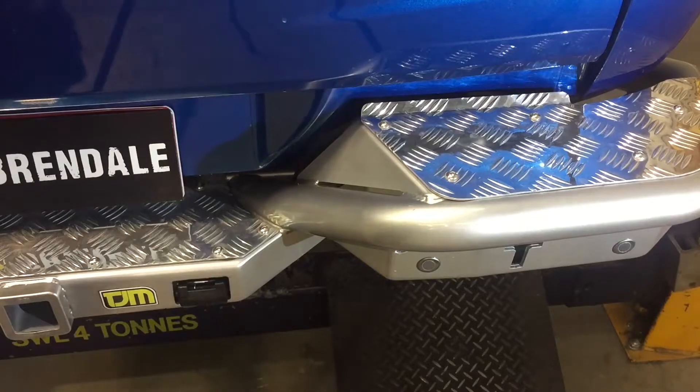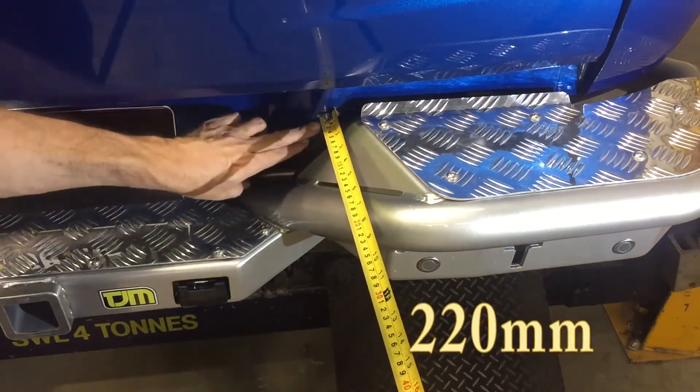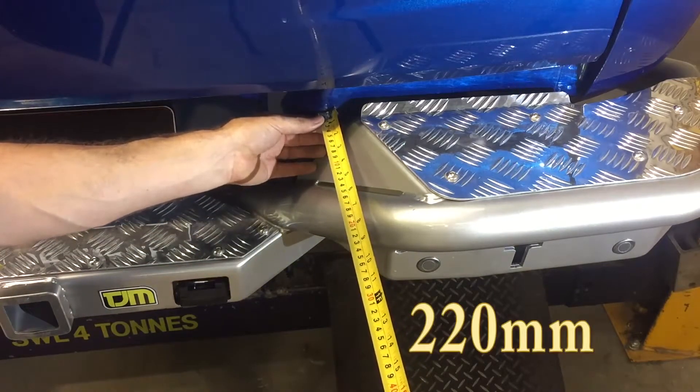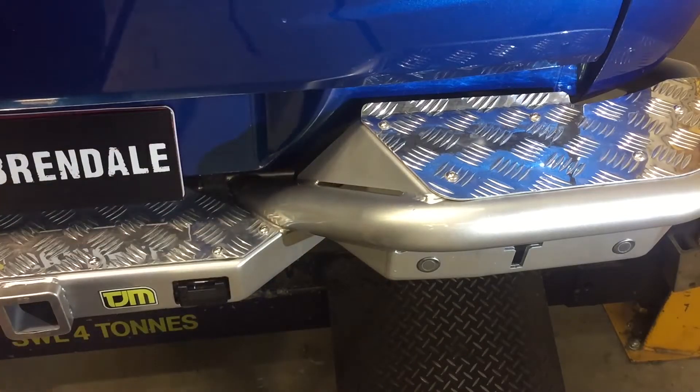We also get asked about how much further the rear bar is going to stick out past the back end of the car. In this case with the MQ Trident, we're looking at 220mm further back from the flat surface — so not a great deal of extra length for the protection you're going to get.